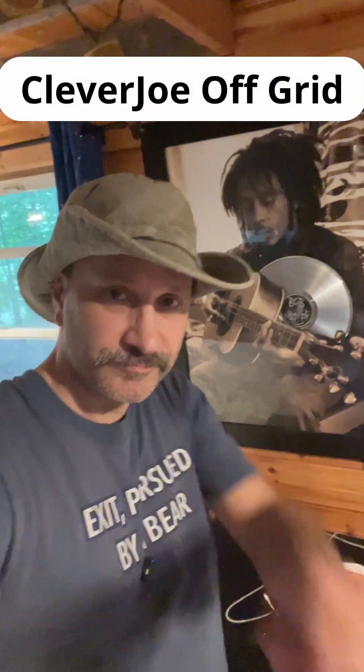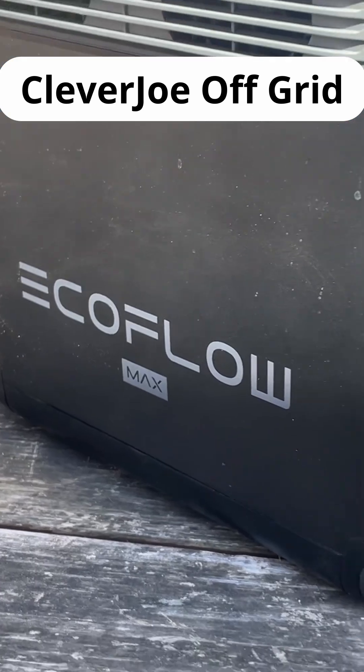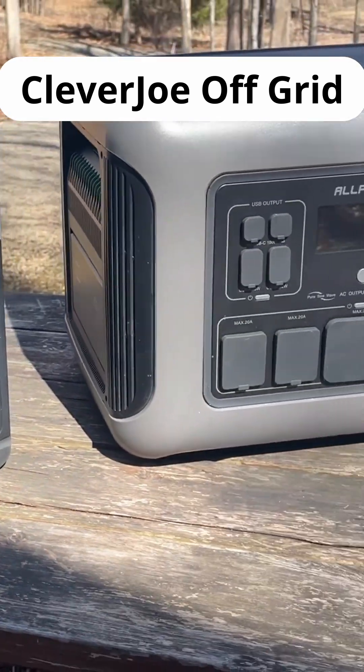You wondered if you could? You can. Running air conditioning with a small power station? Yeah, you can do it. I'm going to show you.